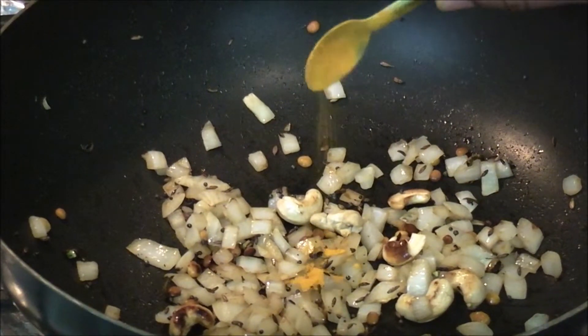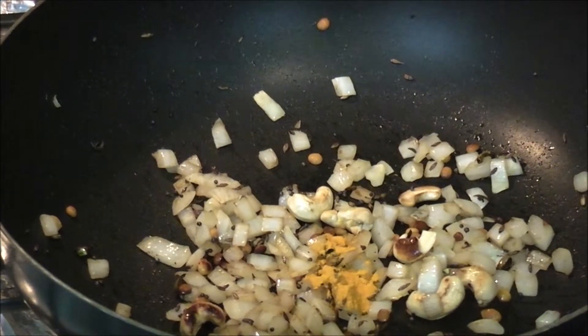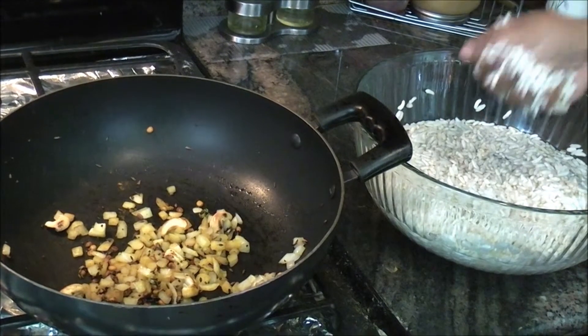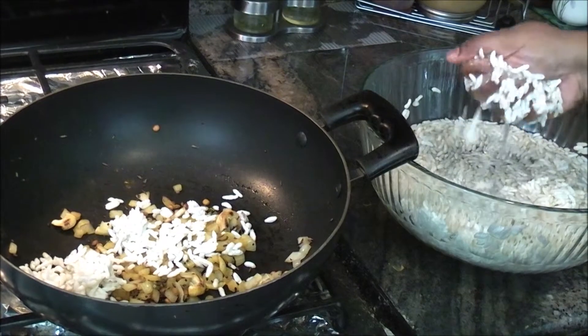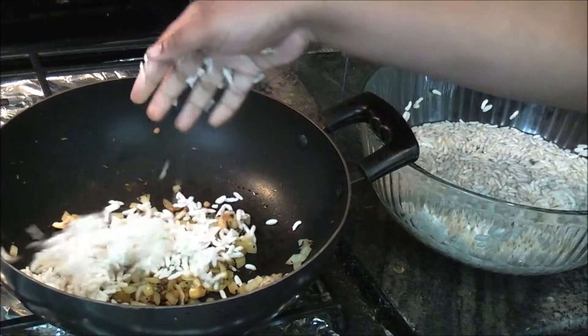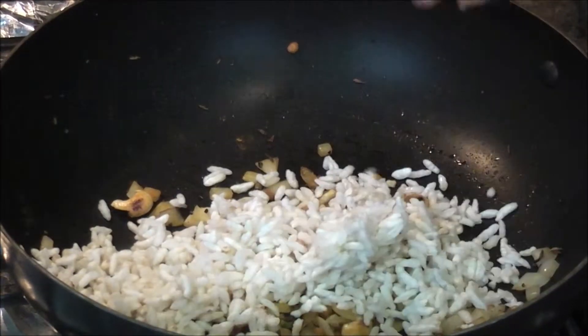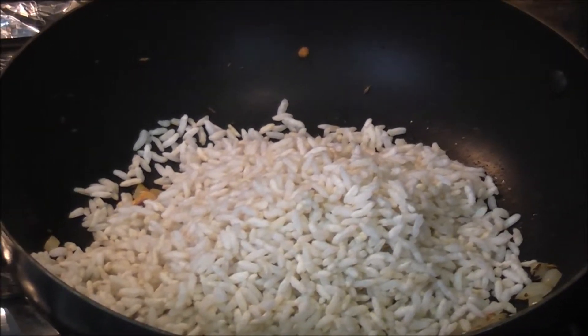Let it soak for about a minute. Let's add a pinch of turmeric to give some additional color to the dish. The Marmara has been soaking for about a minute, so I will squeeze it with my hand — take the Marmara, squeeze the water out, and add it to the pan. Try to squeeze out as much water as you can. We've now added all the squeezed Marmara.